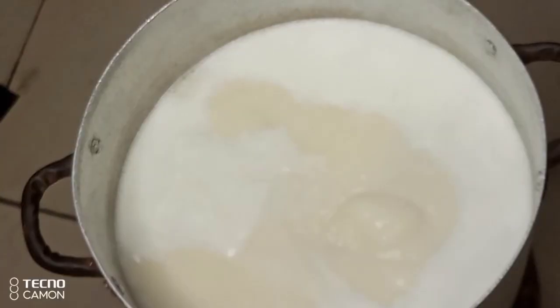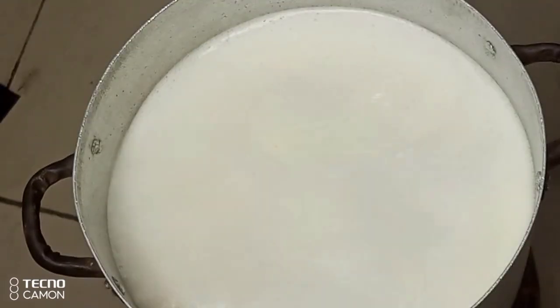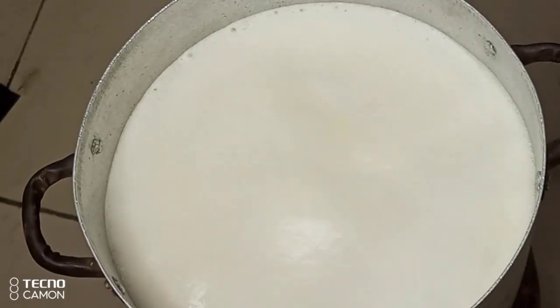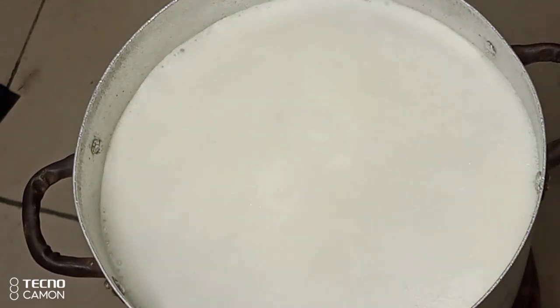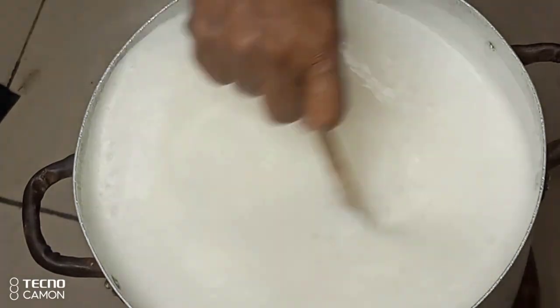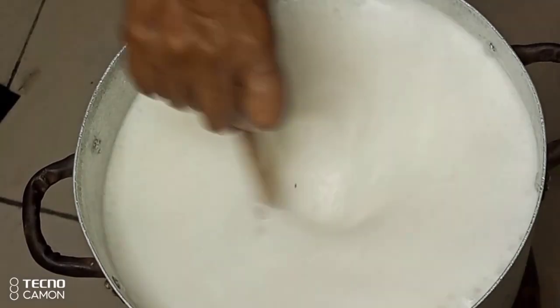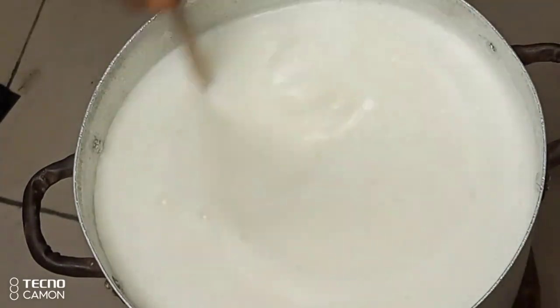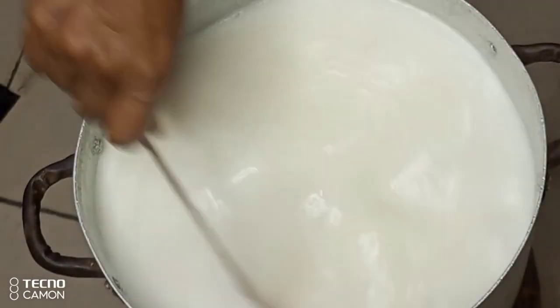The next thing I'll be doing is to transfer it to the heat and begin to cook. I'll cook it on medium heat and continue to stir. Cook for about 30 minutes and always stir at intervals. Immediately when the milk starts boiling it will likely overflow. You have to keep an eye on it, and when this happens, continue to stir vigorously to bring the foam down.